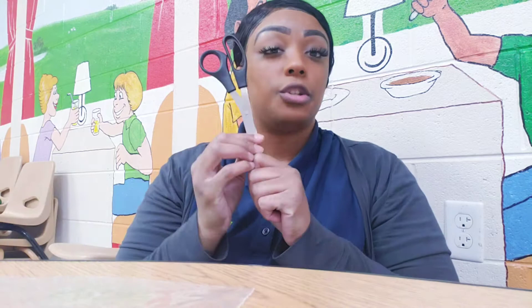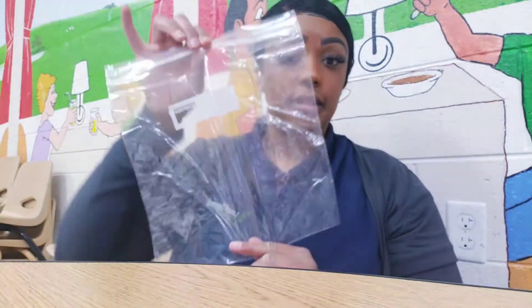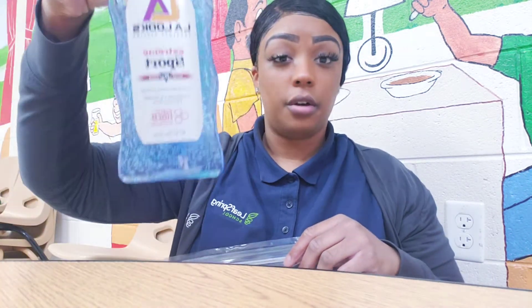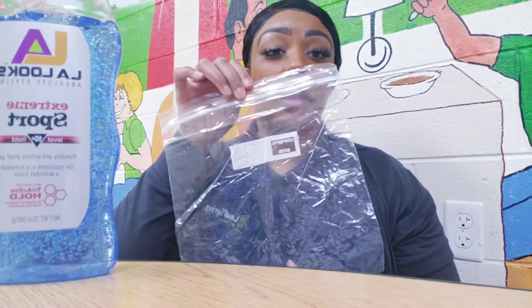So, you want to cut the family photo out and tape it to the back side of the Ziploc bag. Once you've done that, you can add food coloring and some hair gel on the inside of the Ziploc bag.